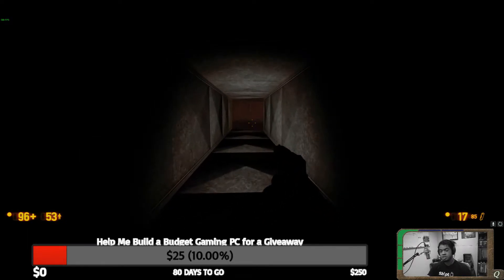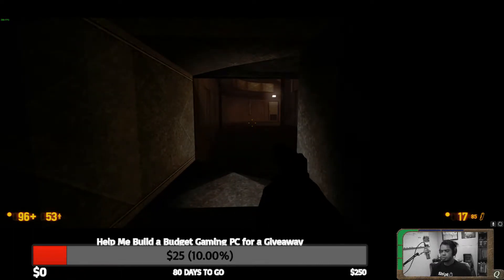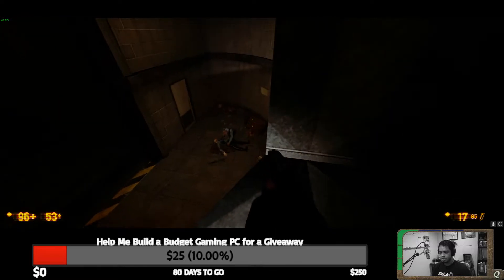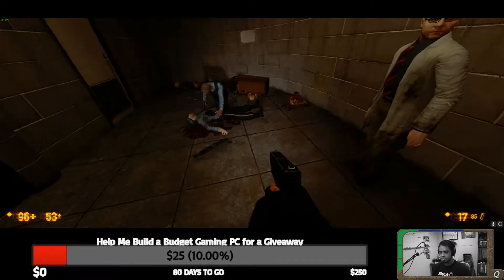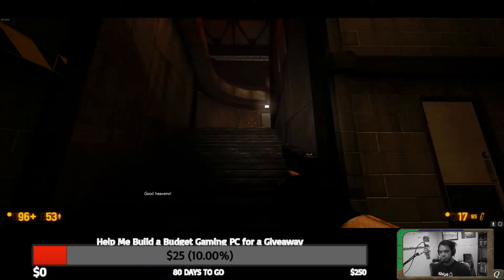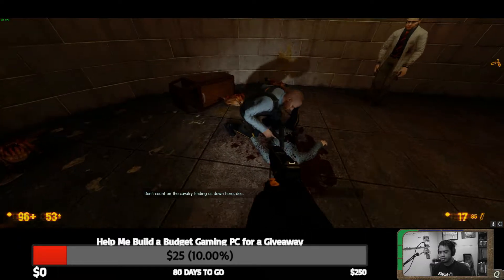I need to try the Sapporo Black — it's really good. Although if I had to choose, I'd drink nothing but Sapporo Reserve for the rest of my life. Westy, what are you gaming on this morning? I'm gonna take this shotgun.